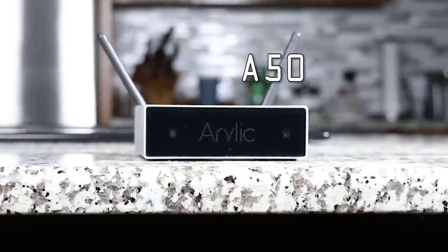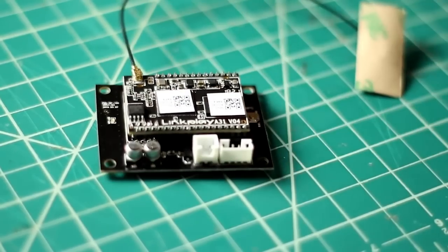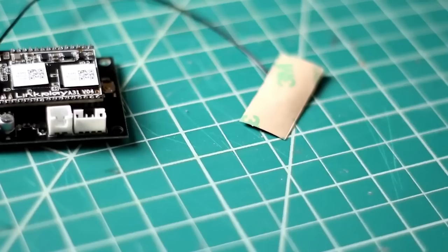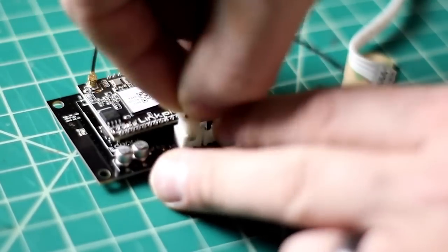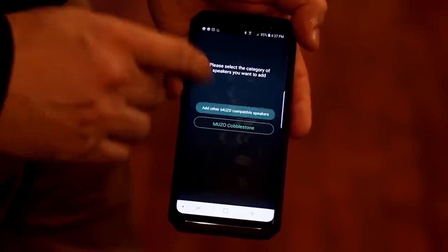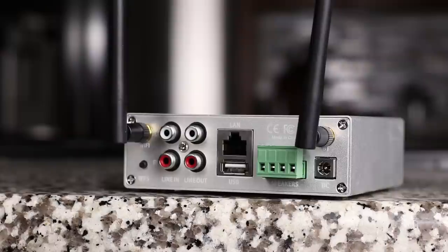This is the Arylic A50 and it does absolutely everything you could want a whole house streaming unit to do. Those of you who watch my channel might recall a smaller DIY unit I reviewed — also made by Arylic. This is compatible with that unit, but this is made more for those who want a completed product. Just connect it to your network and download the muso app.